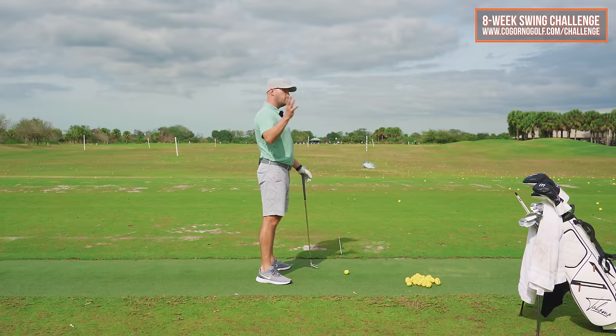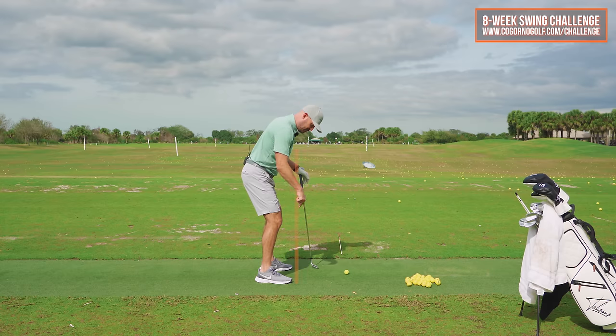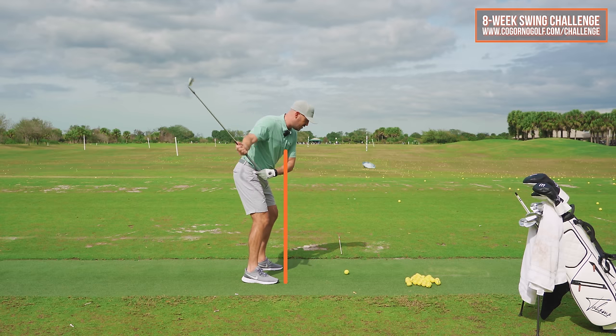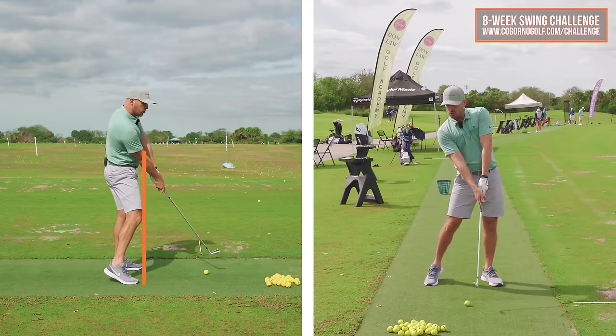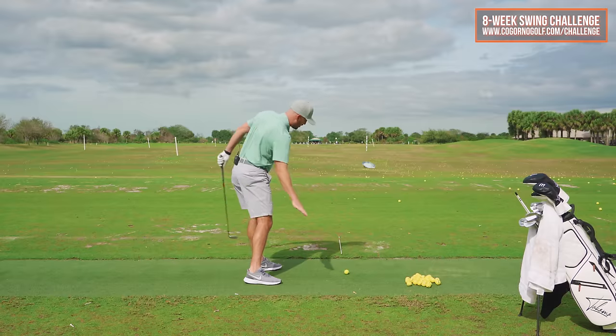If your knee and/or your hip go forward of that toe line this way, you're never gonna be able to clear your hips — always gonna be stuck in mud. As soon as the trail side works too far in towards the ball, the hip stalls, the upper body works up and back, early release, poor contact, et cetera. So it's absolutely essential that we learn how to do that.